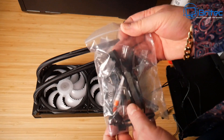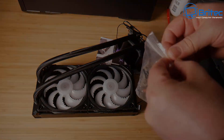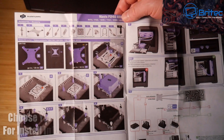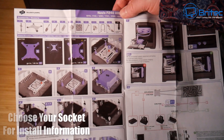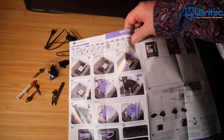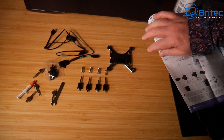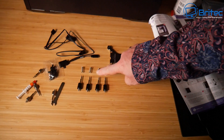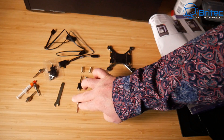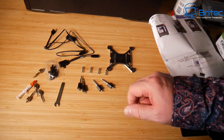Let's get all the fixtures and fittings out of the bag. The instructions are very easy to follow even if you've never installed one of these before — just check your socket and follow the instructions. It's got all the information on the document. Make sure you're using the right attachments for your motherboard and socket type.